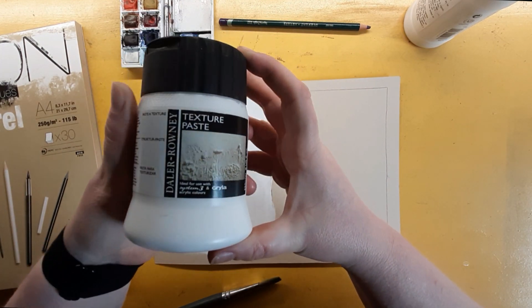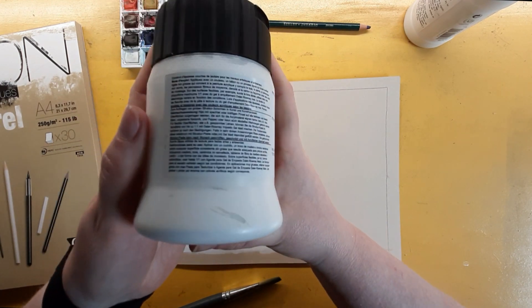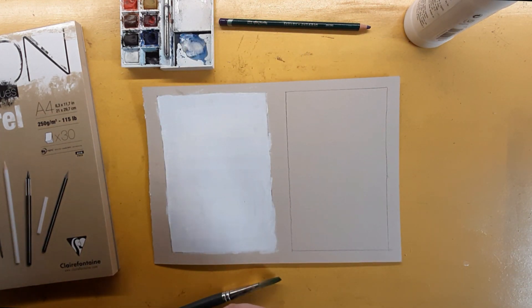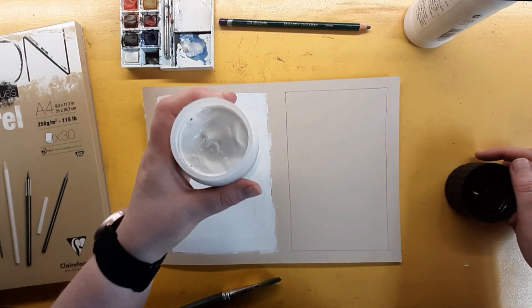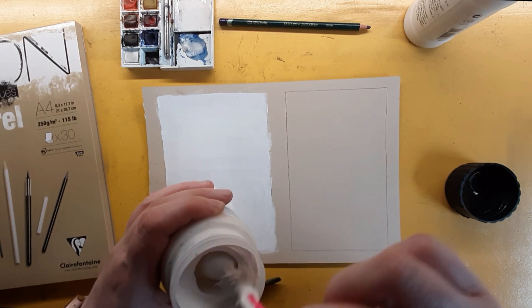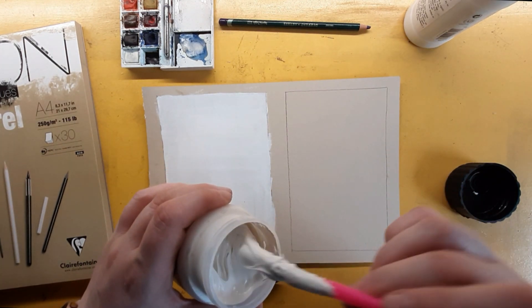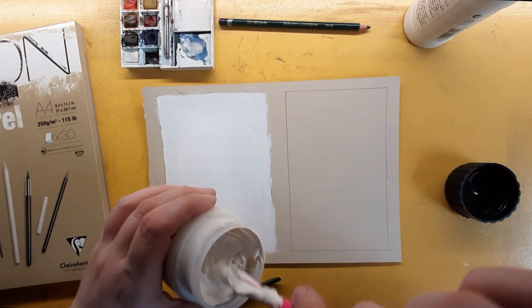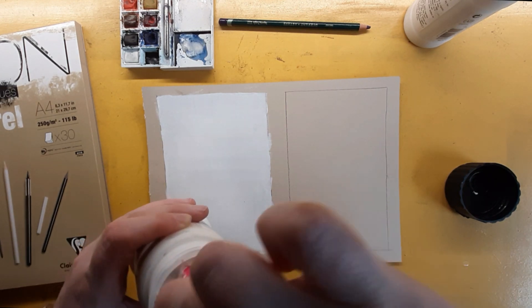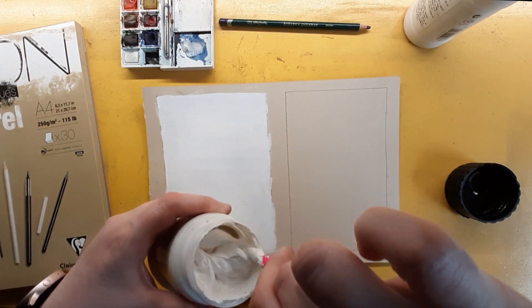Now we're going to play with the Daler-Rowney texture paste. The only way I can describe it is plaster of paris crossed with acrylic paint — it's white obviously. It actually smells like plaster of paris when it's wet, at that point where you add water and start mixing and it puffs up in your face. As you can see it's really super thick — not gluey thick, not sticky, but like a slightly wetter version of plaster of paris.